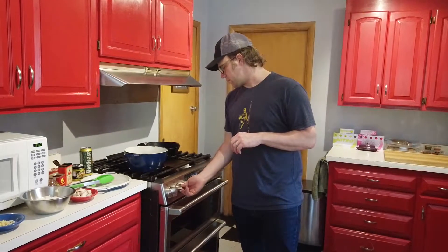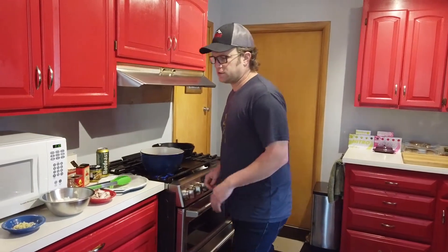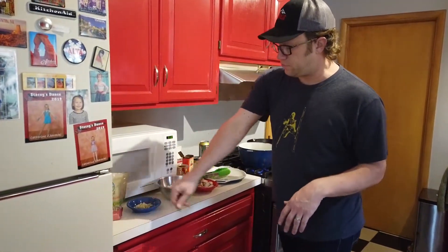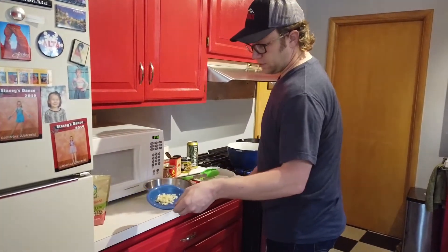What I'm going to do first is get my burner going at about medium heat. To do this dish, what you'll need is about a pound of pinto beans, chopped onion, and some minced garlic.